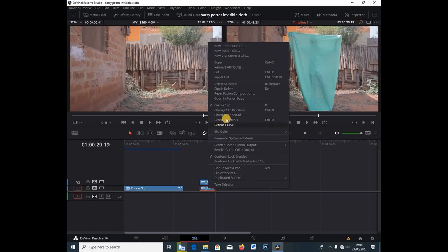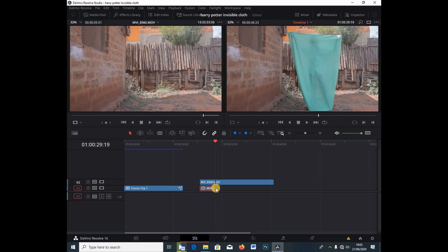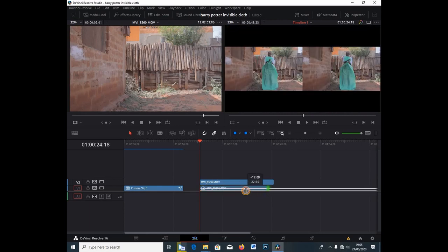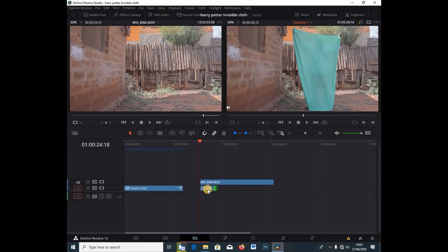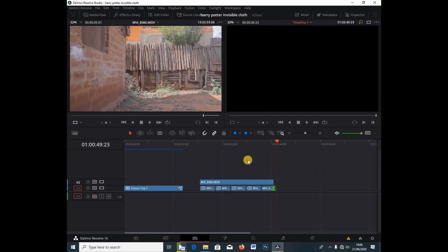I'll bring the other clip below. I'm going to right-click on the clip that is below, go under Change Clip Speed, and select Freeze Frame. Because if I try to stretch the clip it just plays through, I'm going to hit Ctrl+Z. Then I'm going to hit Ctrl+C on this clip, go to the end, and Ctrl+V to paste it and stretch it so that we have this as a see-through.